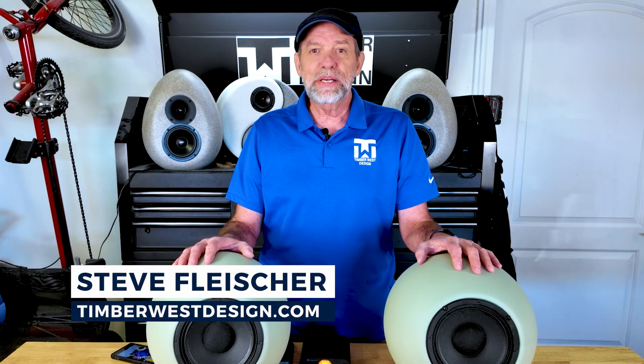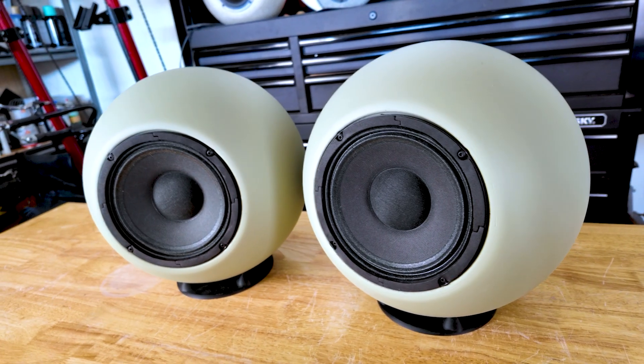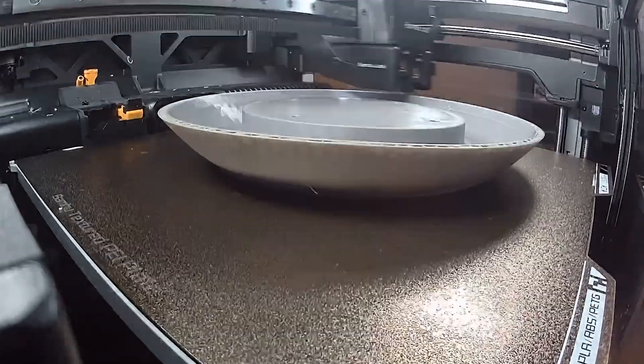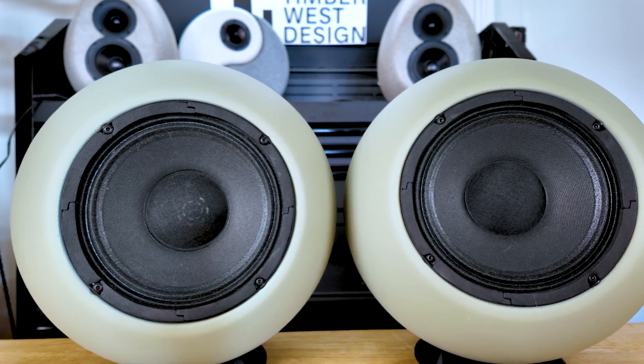What happens when a wood speaker designer asks me to make his next set out of concrete? The answer involves some 3D printing, some precision molds, and two perfectly round speakers that sound as good as they look.